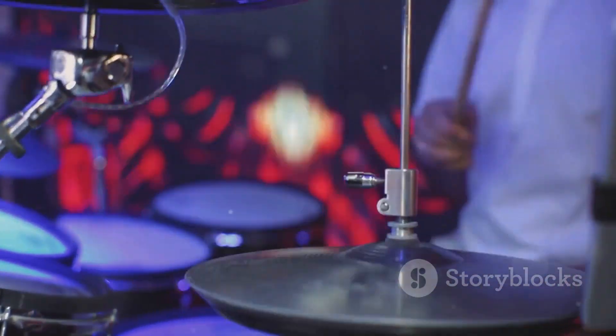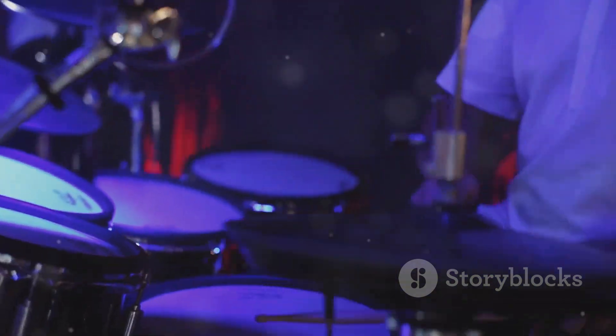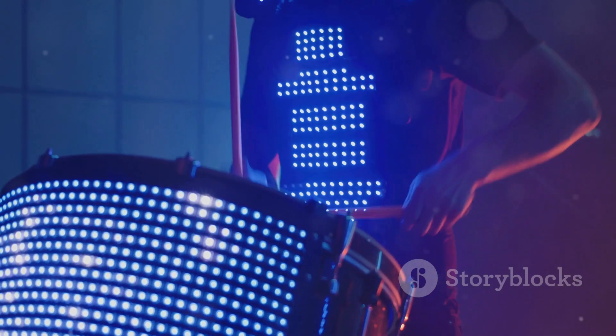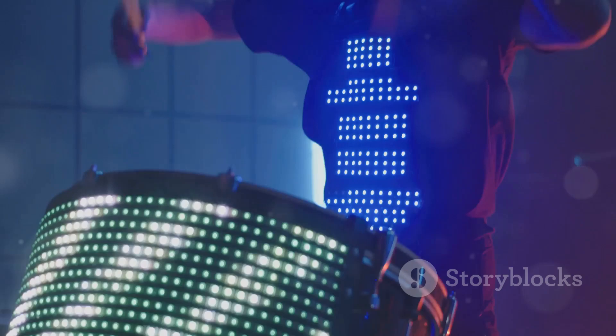Unlock your creativity with the NanoBox Rasmus's four unique types of distortion, allowing you to sculpt incredibly distinct and powerful drum sounds tailored to your style. From subtle nuances to bold sonic experiments, this drum sequencer empowers you to shape your sound in real time.